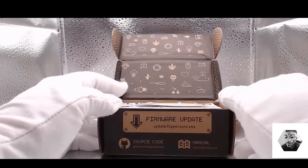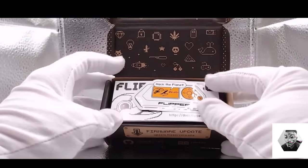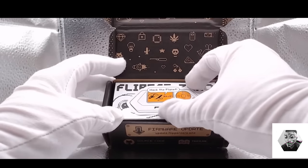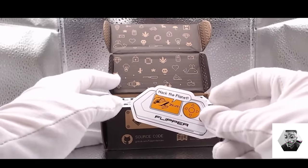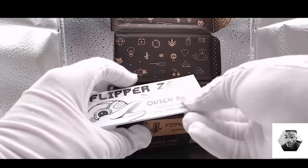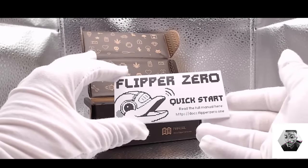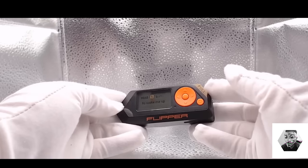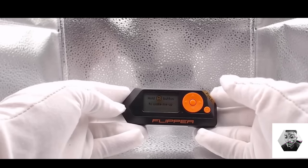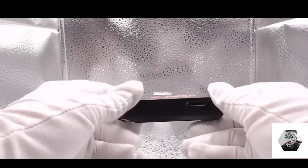I can see in the next five to six years there are going to be different types of modules, different types of screens and skins — it's going to be a really active modding community, which I love to see. Originally started as a Kickstarter project by Pablo Z, it really took the internet by storm, especially with its ease of use. What I like about it is that it's got that Tamagotchi vibe from the 90s, but at the same time packs a lot of hardware.